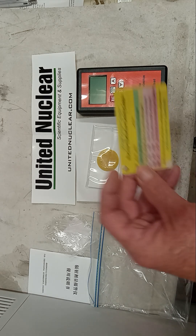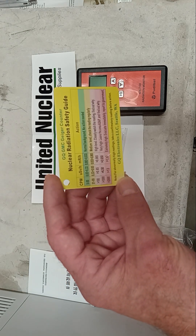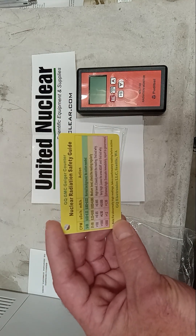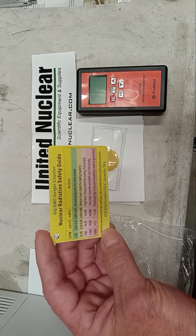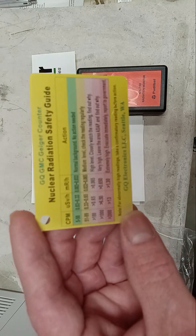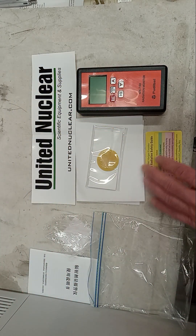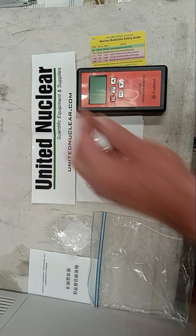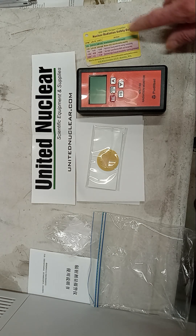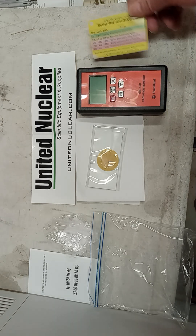The next thing we have here is our nuclear radiation safety guide, and this tells you counts per minute, micro sieverts, and millirads. A lot of people are confused by all this — don't be. They're just physics equations or mathematics in the field. Just know that they all have a danger level; it goes from green to red, meaning get out. Get a RAD health card or a nuclear radiation safety guide, and make sure you keep this with your detectors in case you forget.